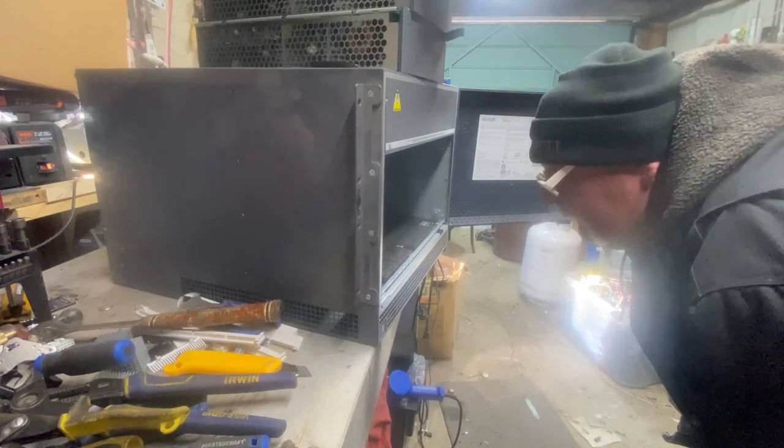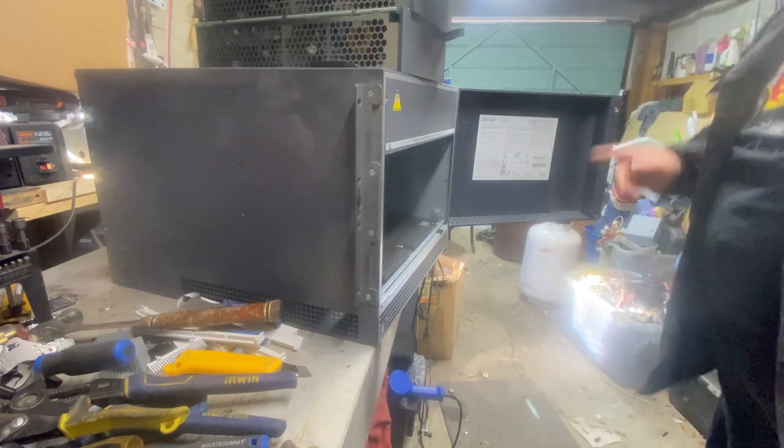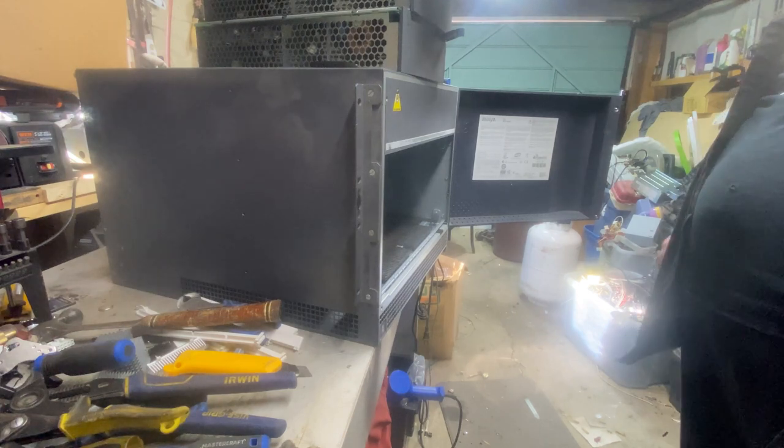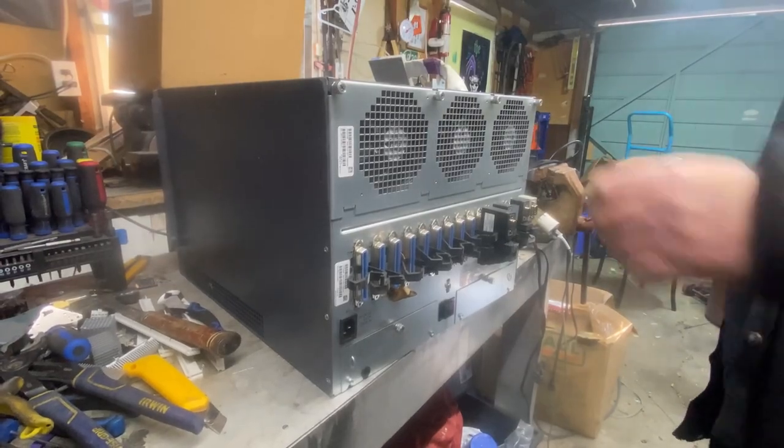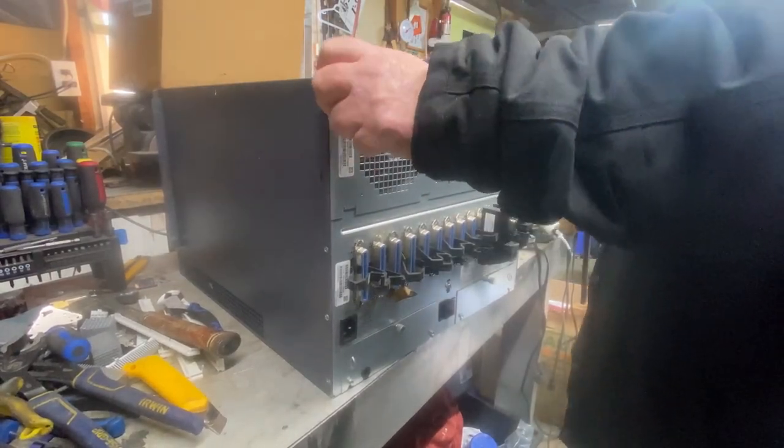Another one of the same boards as last time, so I'm going to flip this bugger around. We're going to pull the back side of this off and see what's on that. I flip this thing around and take these panels off.